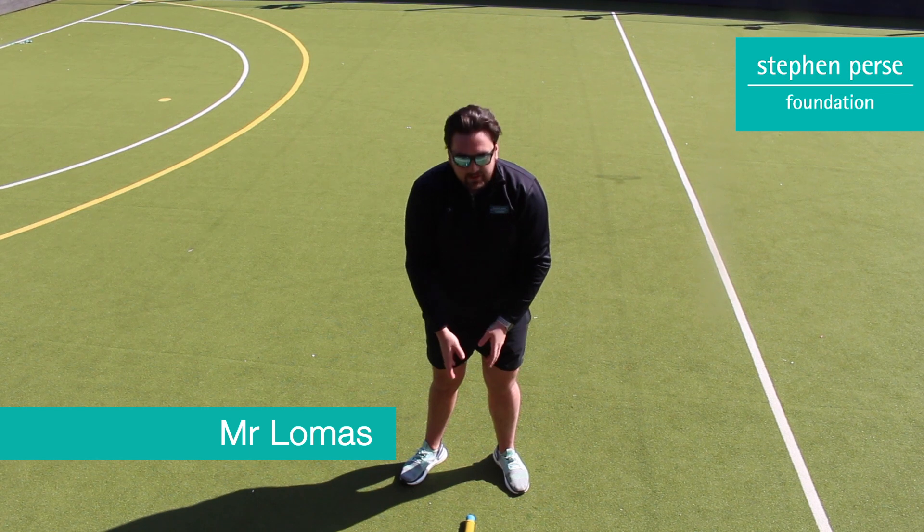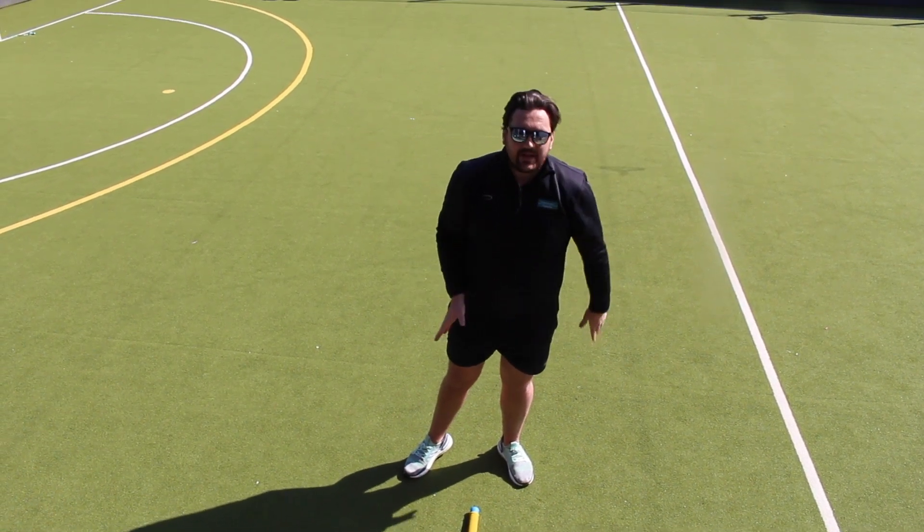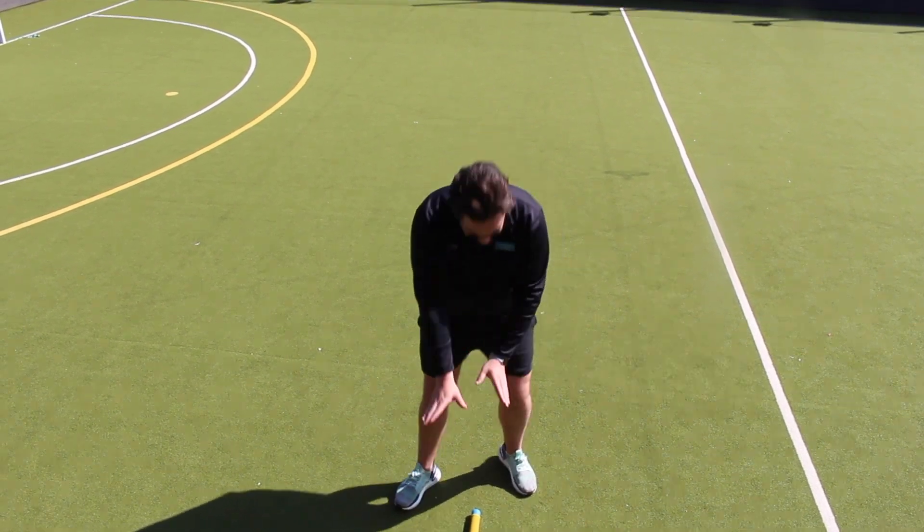To hold our bat properly we need to be using the handle. We need to create two V's with our hands. If we're right-handed, your right hand goes at the bottom; if you're left-handed, your left hand goes at the bottom.